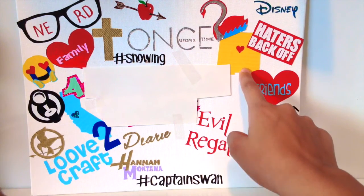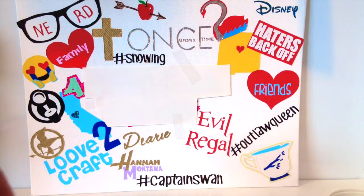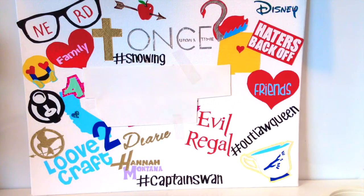Then I have a silhouette of New Mexico with a little heart, because my family is in New Mexico and I have a lot of friends there. Then I have 'I think you're a hater, so back off,' which is from Miranda Sings — 'Haters Back Off.' If you don't know who she is, go look her up, she's amazing.